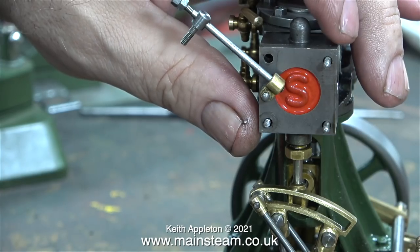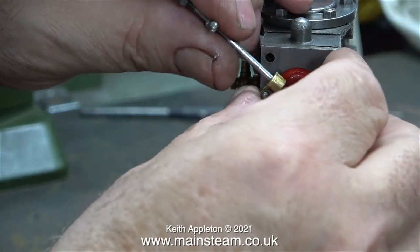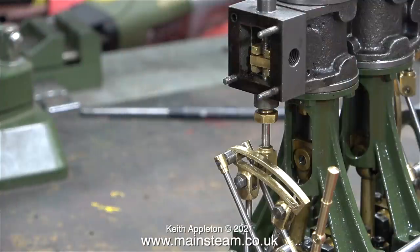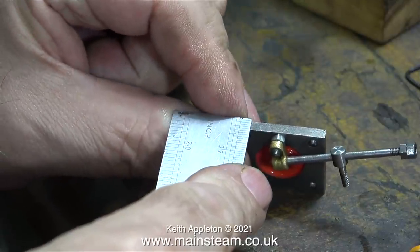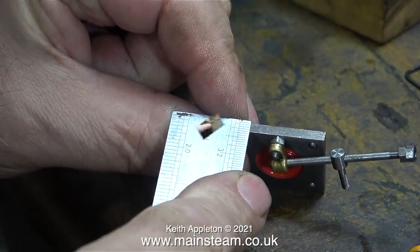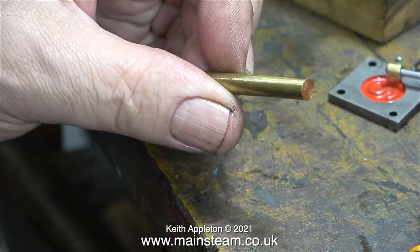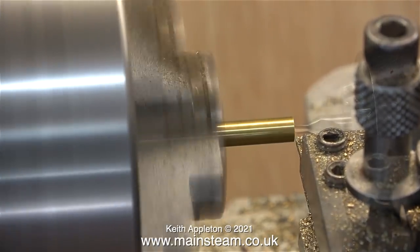I must admit that these link rods that move the expansion links back and forth do look quite nice. Once I'd removed the steam chest covers I was in a position to see whereabouts the slide valves were in the steam chest when I rotated the crankshaft, but first of all I needed to put the parts back together. This involves measuring the thickness of the steam chest cover, which is an eighth of an inch. Then I can turn up some spacers that are one eighth of an inch thick to allow me to successfully fit the reversing gear's mounting brackets — a very simple plain turning and drilling job.